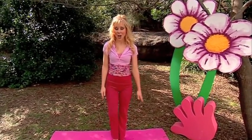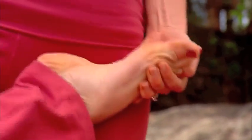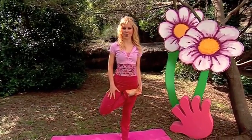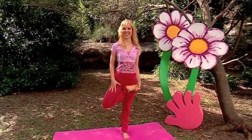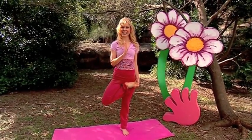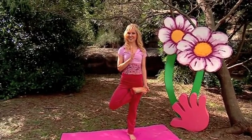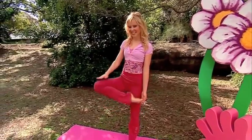Let's grow like trees. Lift up your foot, holding at the ankle, and then twist your hip down. Hand up like this if you can, and then two hands maybe — just stay wherever you feel comfortable. Stretch your shoulders down and grow taller like a tree. And down again.